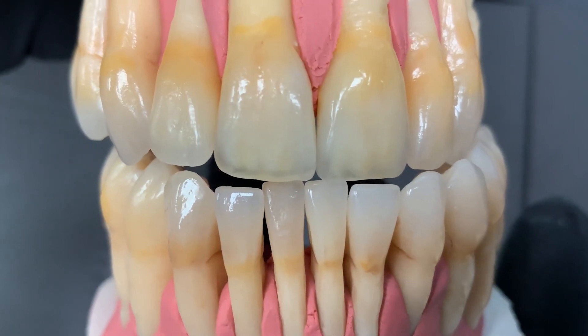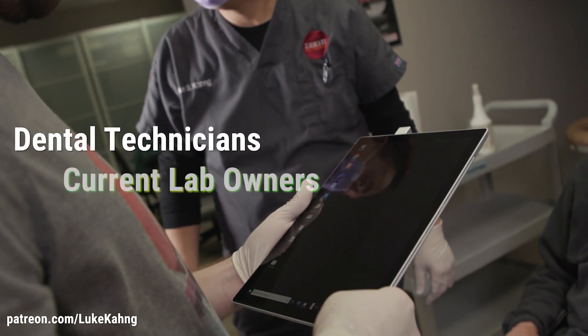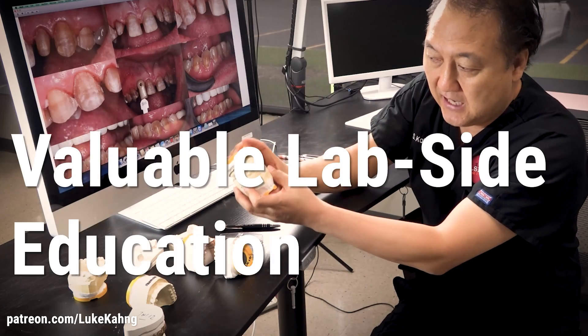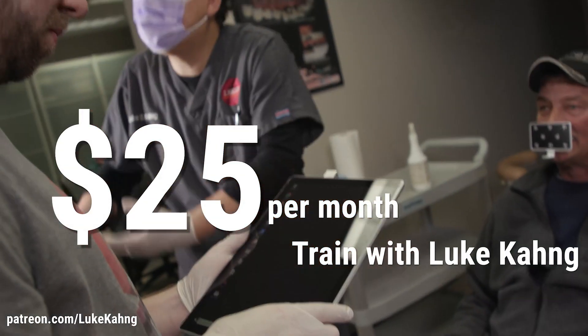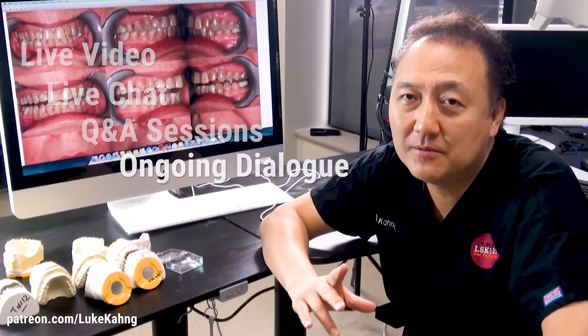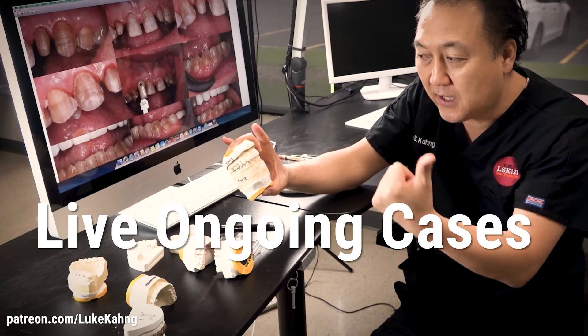Thanks for watching my video. Subscribe to Luke Kong's Patreon for ongoing training for dental technicians, lab owners, and aspiring lab owners, as well as education from a lab side for dentists. For just $25 a month, you can train with Luke online via live video, live chat, Q&A sessions, and ongoing dialogues on Patreon. Additionally, dentists can get valuable information from a lab-side perspective on live, ongoing cases that Luke Kong is presently working on in his laboratory. Subscribe today.